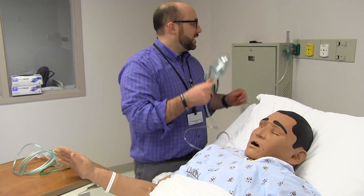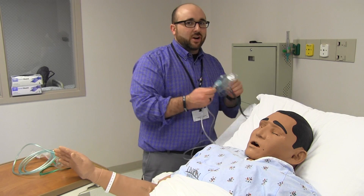So that's the simple mask. You won't see a lot of those around, but just in case you do — it's kind of a generic oxygen device.